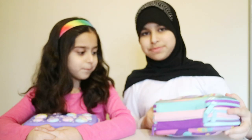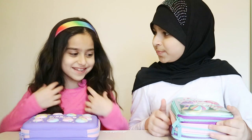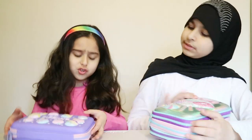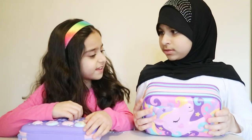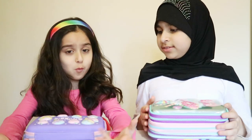Both of ours are from Smiggle, but the difference is that she has three sides and I actually have one — but there are three corners. How many layers do you have inside? I've got three layers and I've got one layer.